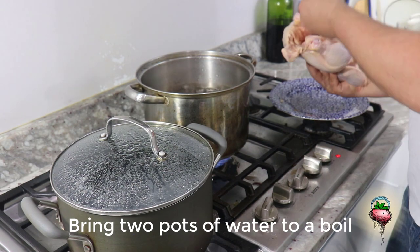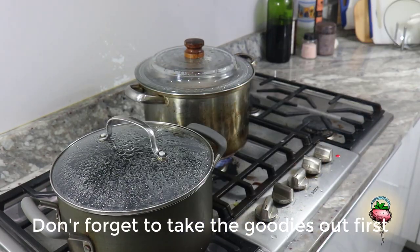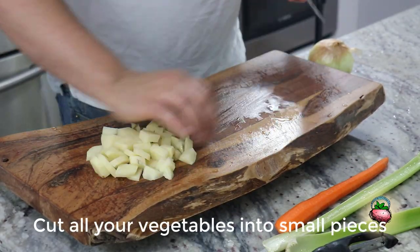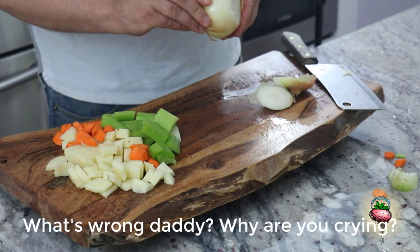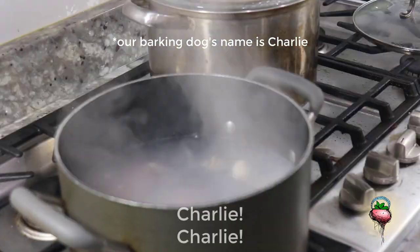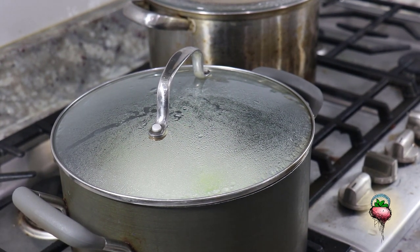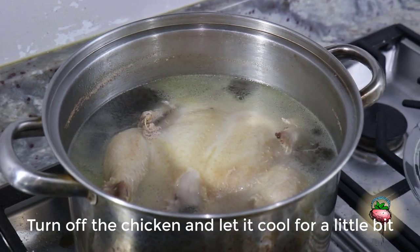Let's put it in water. Let's get started. Put your chicken in. Don't forget to take the goodies out first. What are the goodies? We've got a heart and a neck. Cut all your vegetables into small pieces — it will help them break down faster. What's wrong, Daddy? Why are you crying? It's the onions, Chloe. Don't forget the garlic. Add the veggies to the pot and let them cook.